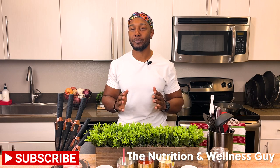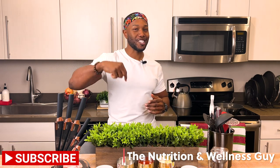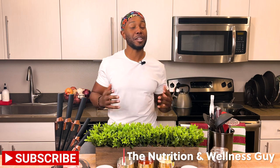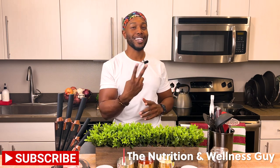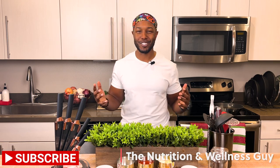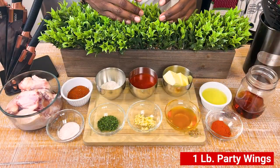Before I introduce the true stars of this episode, please subscribe to this channel, like this video — I appreciate it — but more importantly than those two things, share this with somebody in your life who you truly care about when it comes to their nutritional wellness journey. Let's get into it.